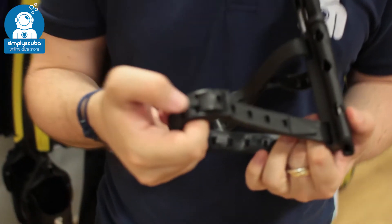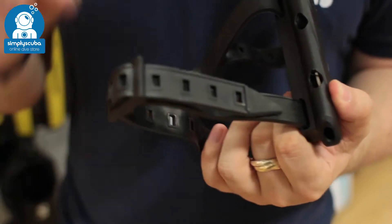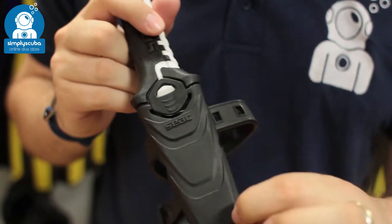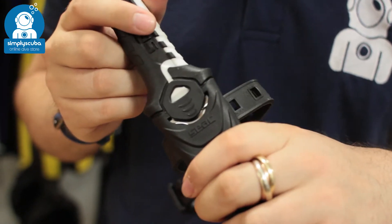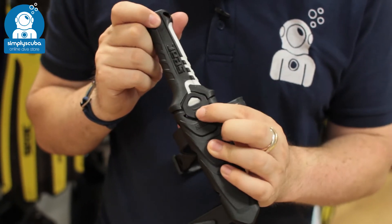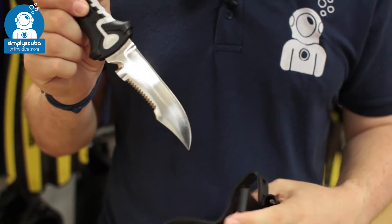You've got two buckled leg straps, completely removable and completely adjustable. You've got a solid polymer resin sheath to protect it. Very simple locking mechanism — just push on the little button here and that releases the knife.